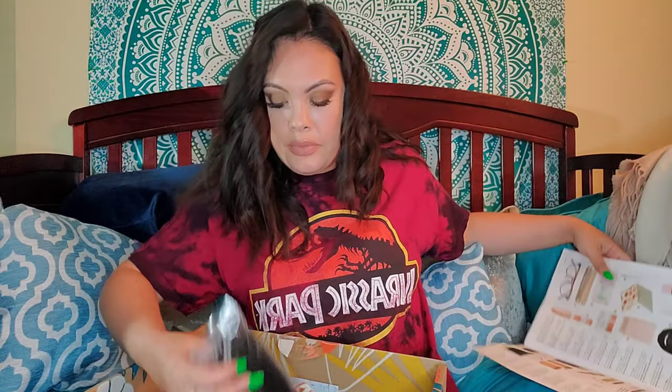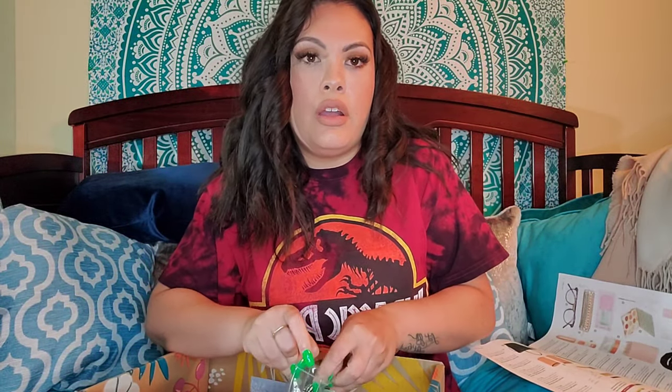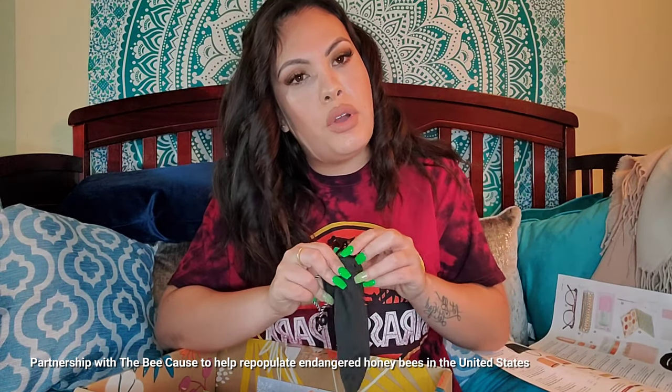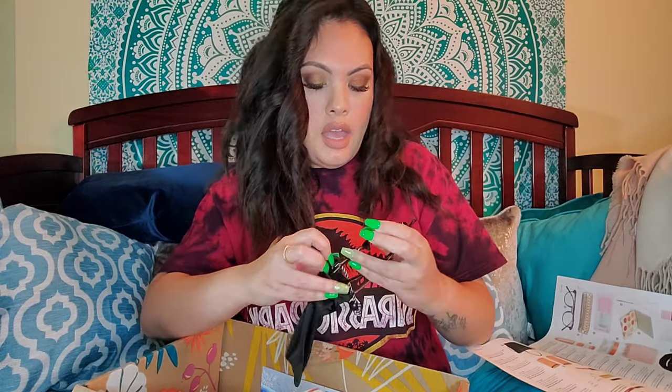They block blue light from your computer or phone to keep your eyes refreshed and lessen the fatigue — it helps with the strain because you're constantly staring at something. These are $45. Let's see how they look — I always look weird in glasses, plus you can see the ring light, but they're cute. They protect your eyes, so what else can you really look for? I like them — it's a good choice.